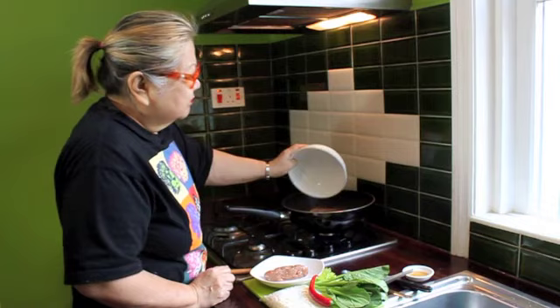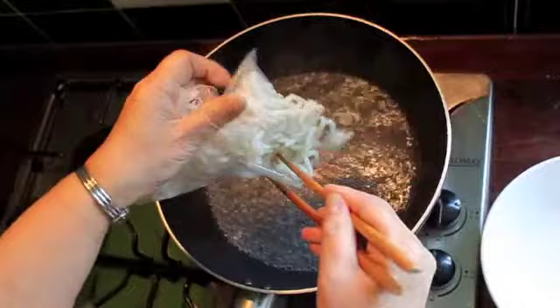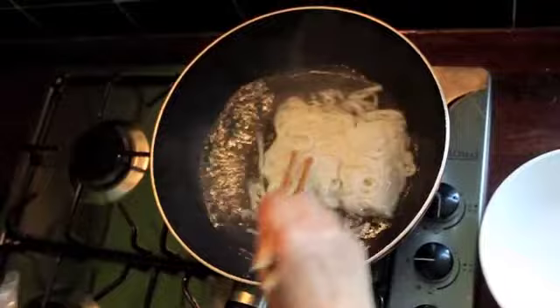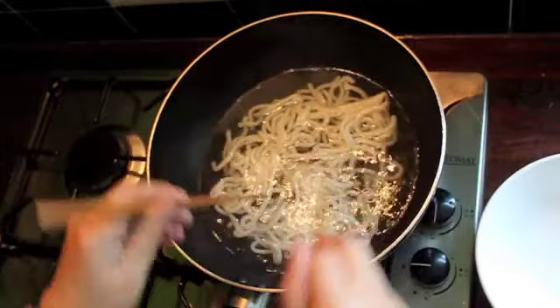Add the water in the pan and let it boil. Get your noodles ready. Water is boiling — add your noodle. Udon noodle gets sticky but that doesn't matter. Let it boil and slightly separate it.